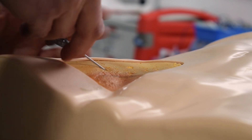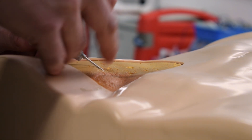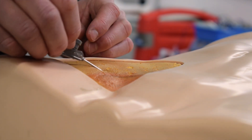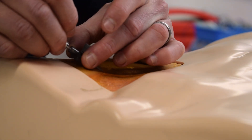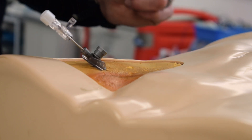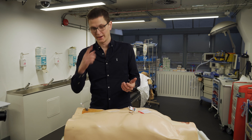We're going to push down, and then you should get your flashback. Once you have your flashback, you advance it a millimeter and you push in. And there we go — that is your femoral vein cannulation.